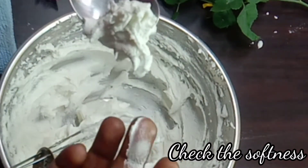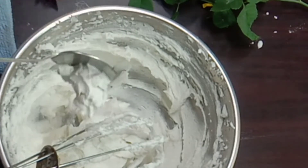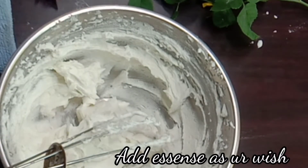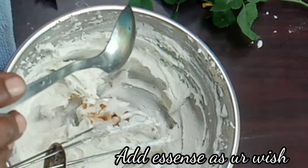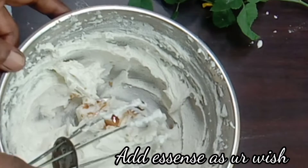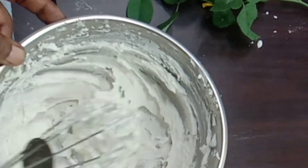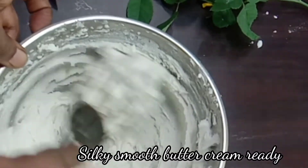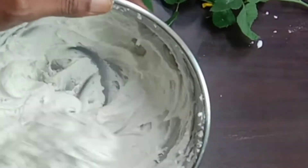Make the 3rd part of powdered sugar and mix it in. I will add the vanilla essence and the buttercream will be ready.